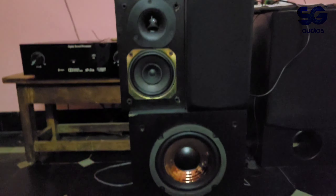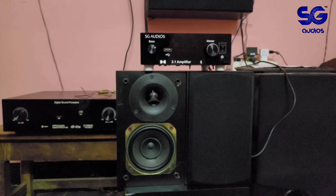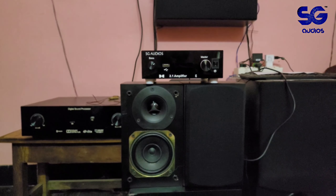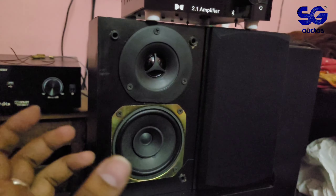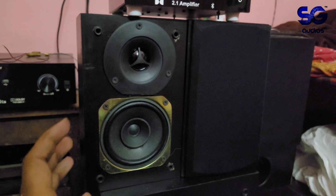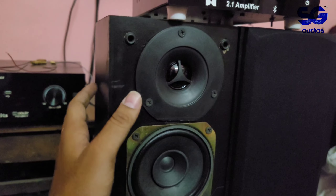This is a low cost, low budget product but it gives you the best sound. The amplifier unit has a plastic body, while the speaker enclosure is a wooden box.